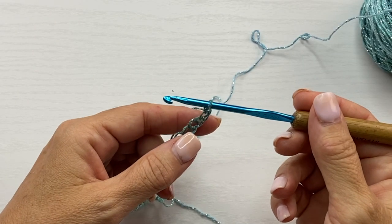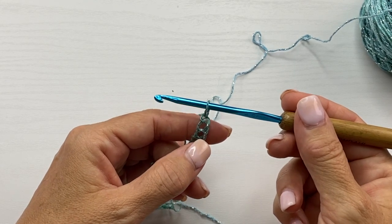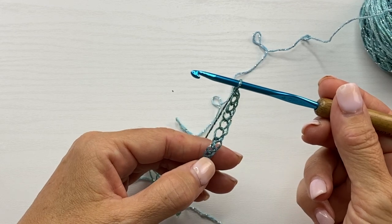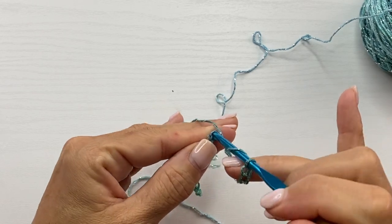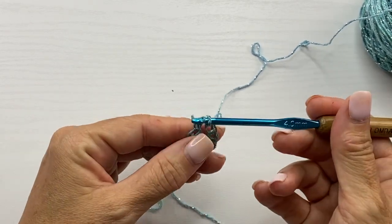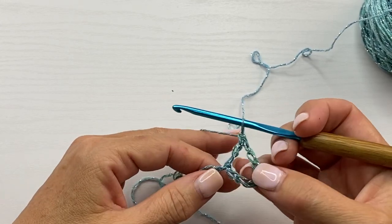Double crochet in the 9th chain from your hook. We don't count the loop on our hook — we're going to count back 1, 2, 3, 4, 5, 6, 7, 8, and 9. Double crochet is yarn over your hook, insert your hook in the chain, yarn over, pull up a loop, yarn over, pull through 2 loops on your hook, yarn over, pull through 2 loops on your hook.